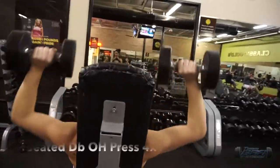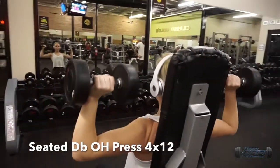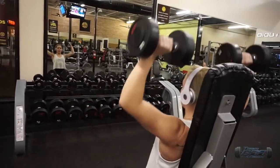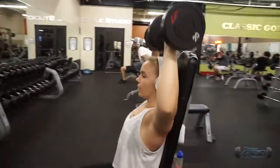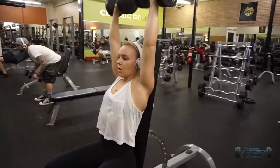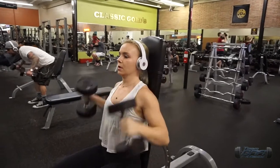Here I'm doing seated dumbbell overhead press. What I'm trying to do is keep my low back pressed into the chair so that I'm not arching too much, keeping my feet on the ground and my core braced.